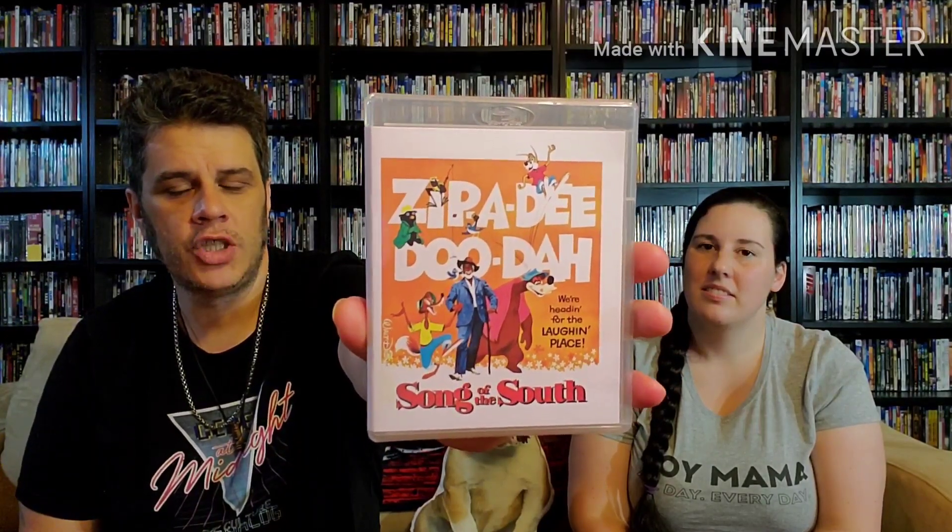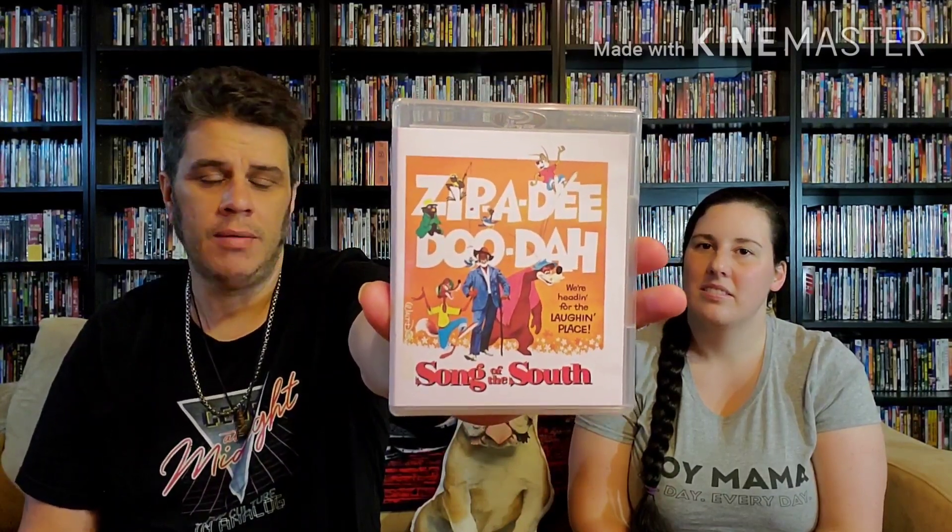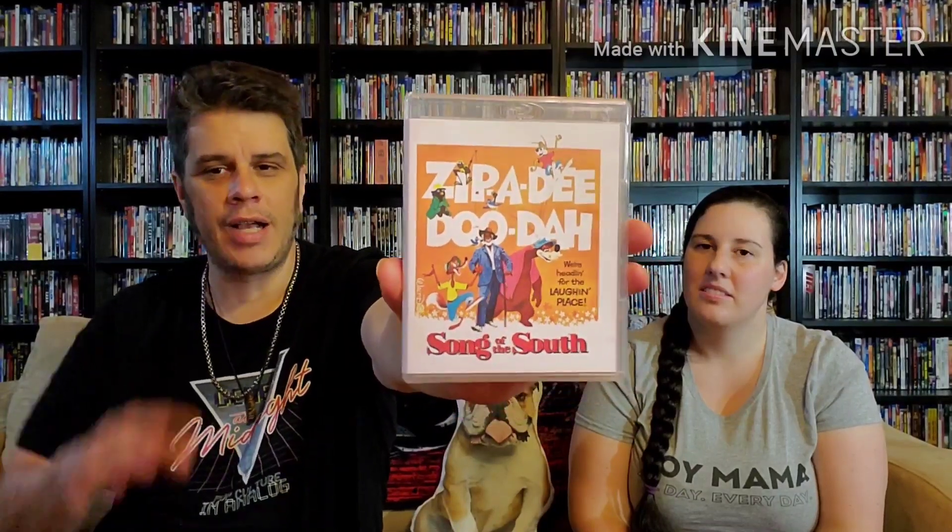This is the Stinky Tuna release on Blu-ray — the 2020 edition. It's a 1080i transfer from the Japanese laser disc. Right now in Japan, that release is public domain, so they can legally take that release and make this Blu-ray. A lot of people think it's an actual bootleg, but it technically isn't because of the loophole they used.